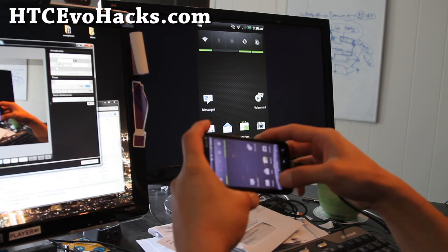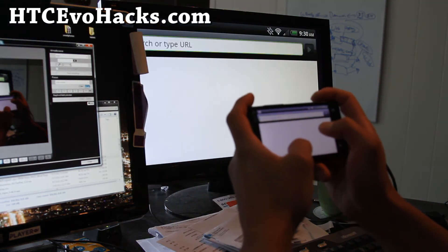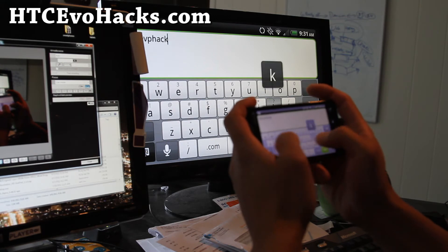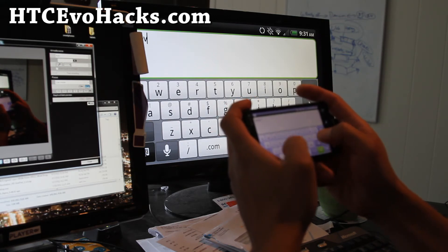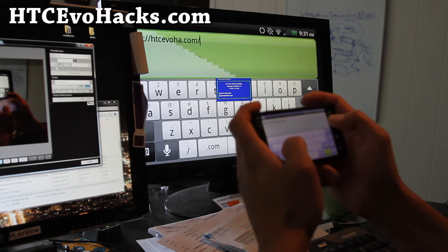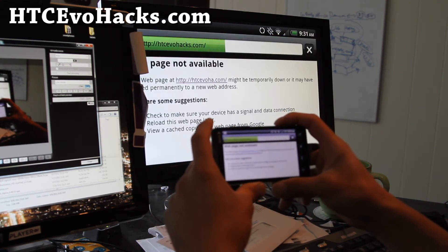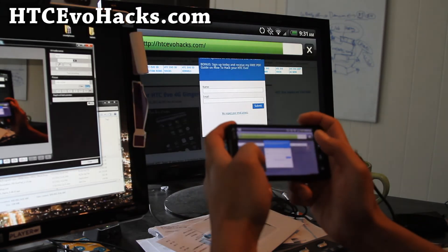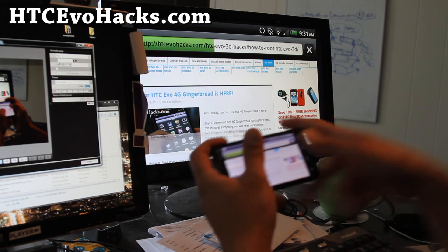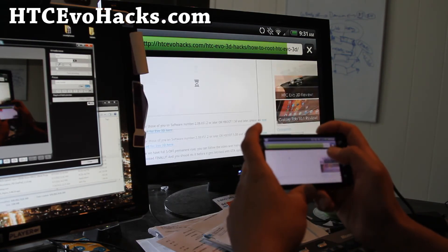Let me go to the browser and show you. I can do landscape — yeah, auto-rotate works, which is cool. Let me go to HCCEvoHacks.com. It's working fine, works really well, gets the full screen. There's actually a little bit of room on the sides but that's fine — everything is on there and working.